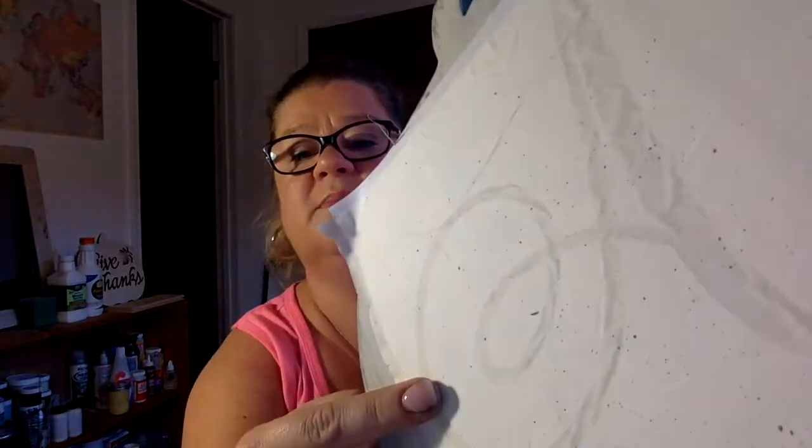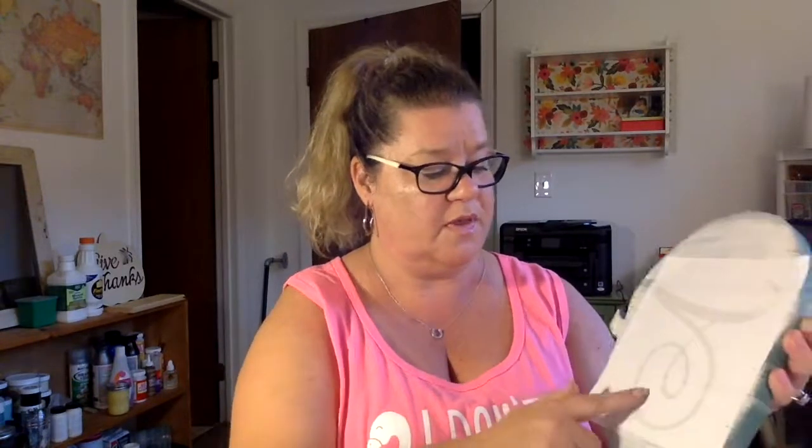I laid it down but didn't press it all the way down — so if you want to play with it, you can pull it up and lay it back down. But if you press the whole thing on, you're not going to be able to lift it back up easily. Once you've placed it where you want it, use your burnishing tool — especially along where the letter is, where the openings are — and press it down. Don't worry if there are bubbles or lines; this top layer is going to come off.